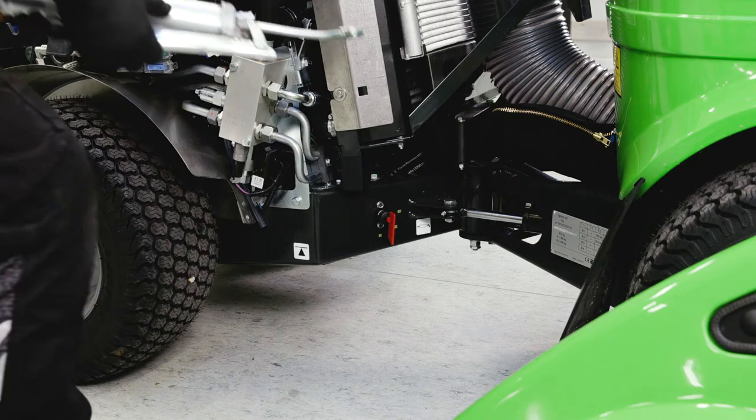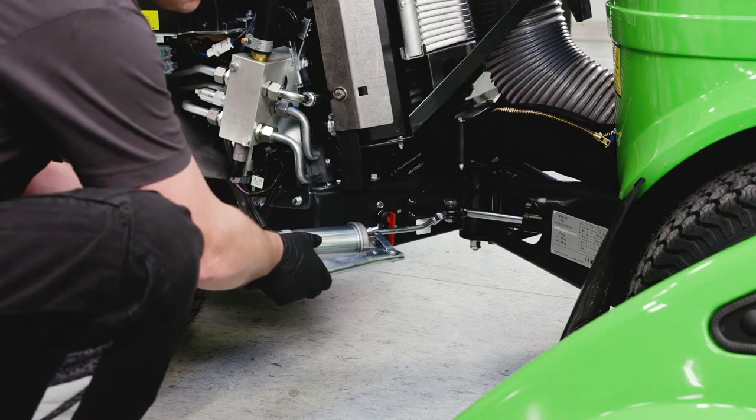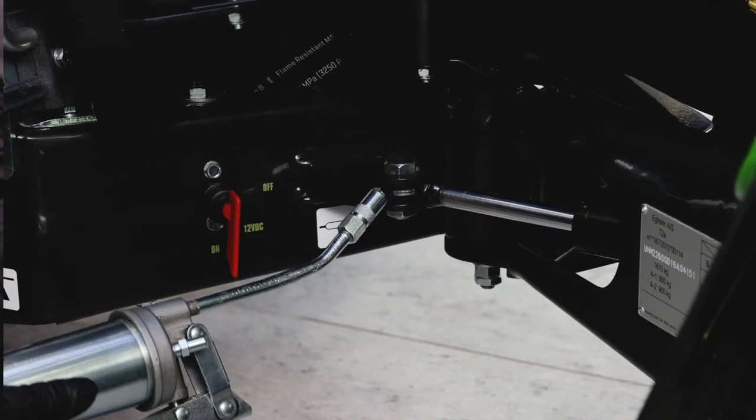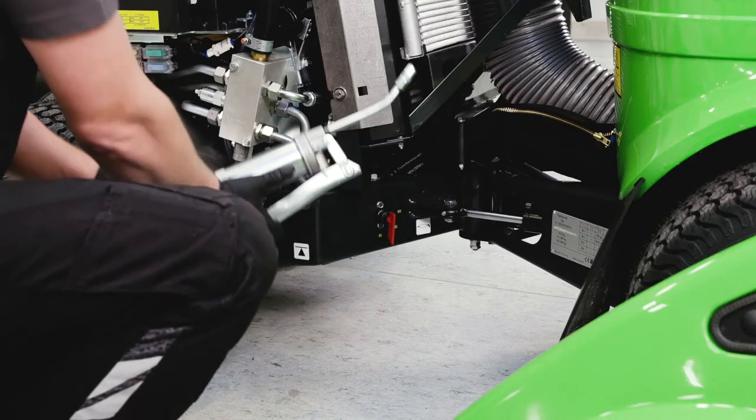Lubricate the lubricating nipples with one or two shots of good quality grease every 15 hours or so. Dry off dirt and excess grease from the joint. There are two lubricating nipples by the A-frame and four by the steering cylinders.